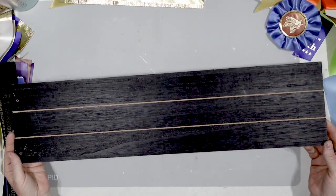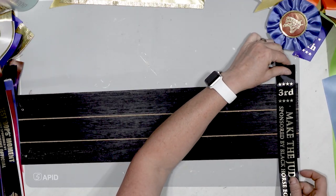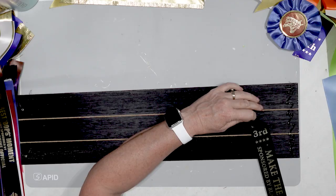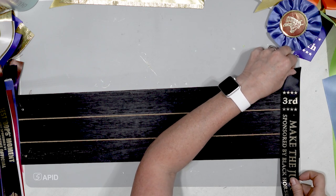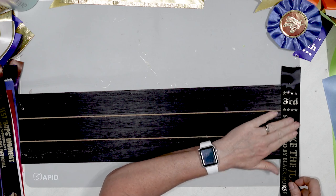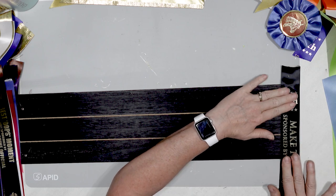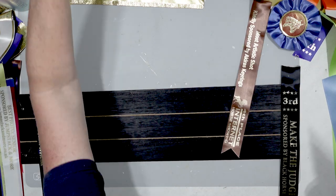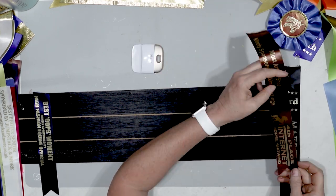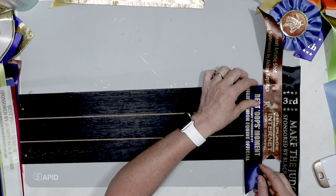Oh my goodness, this is such a fun one. I got this wood at the Dollar Tree, and what I'm doing is just taking some of these ribbon tails and securing them onto that wooden board. I thought it would be fun to basically use all of the ribbons that have writing on them. The reason I'm doing this is because I want to have someplace to put the ribbons that are really special to me — something I can hang on the wall where I can actually hang my most current ribbons. This is a good use for all of the ribbons that have writing on them.